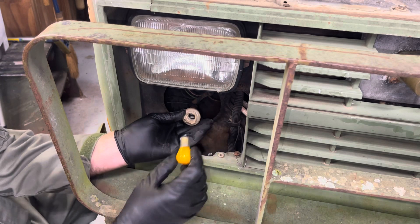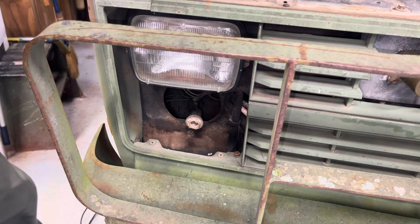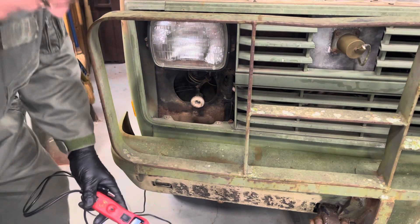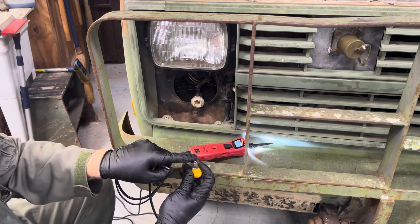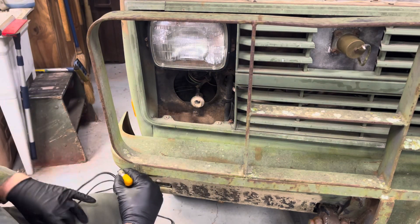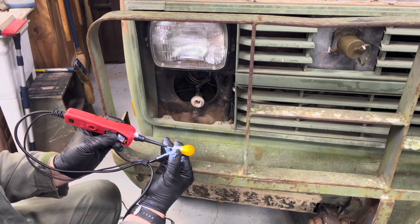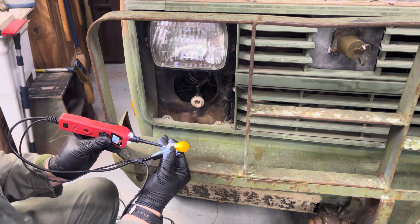You twist it and pop it out. I didn't even test this bulb — I assumed it was bad. I'll use my power probe. The way these bulbs work, there are two positive contacts and a ground. When I put power to it, that bulb doesn't work — neither side works. This bulb is truly shot.